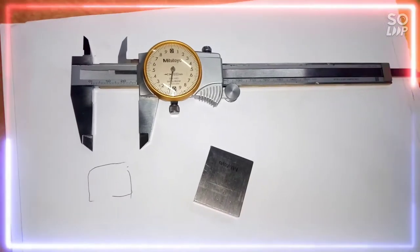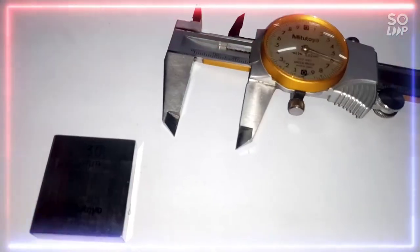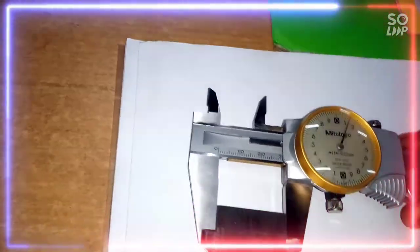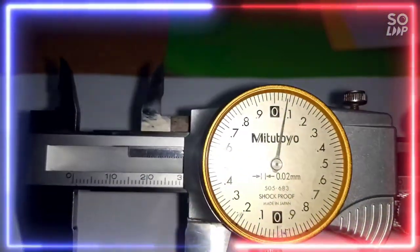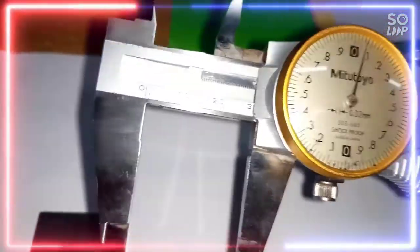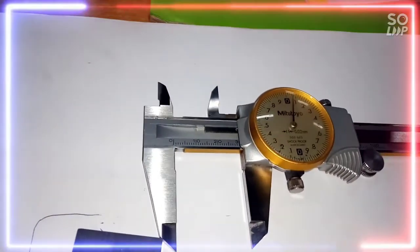In this experiment we are going to measure the external distance, so we can use the external measuring jaw. See how we are going to take a measurement from this vernier caliper. We have to place the slip gauge in between the two jaws and lock the screw. After locking the screw, we note down the main scale reading and the vernier scale coincidence. The vernier scale reading equals the vernier scale coincidence multiplied by the least count. The total reading equals main scale reading plus vernier scale reading.